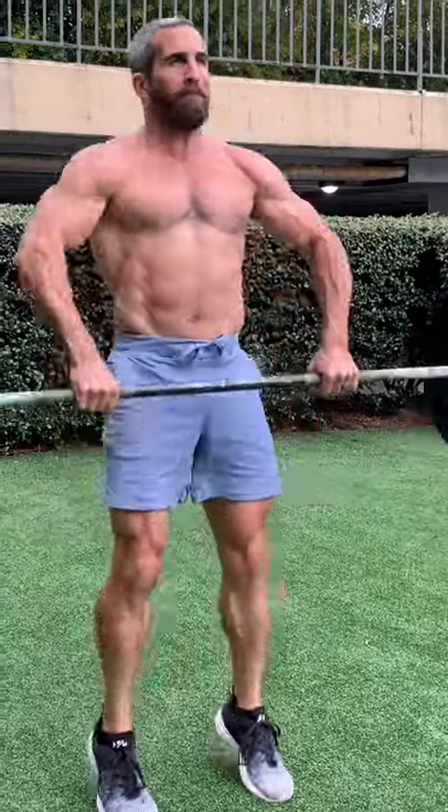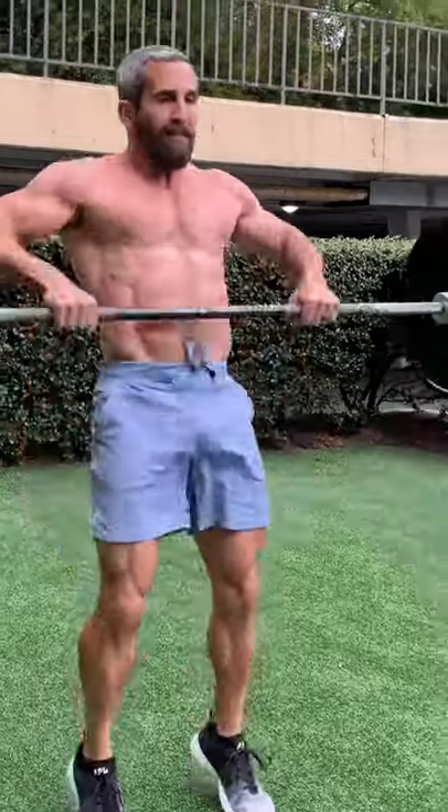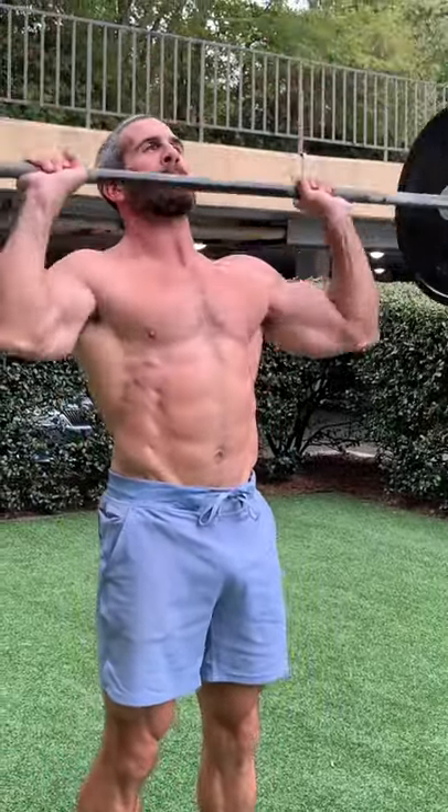This is probably my favorite shoulder and trap series of all time. If you get it right, you should barely be able to move the barbell at the end of the series.